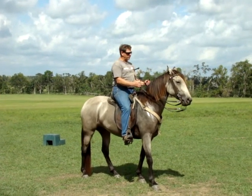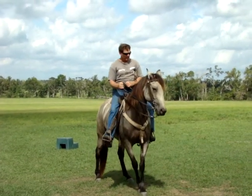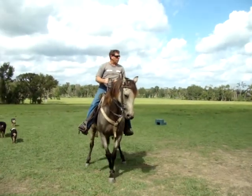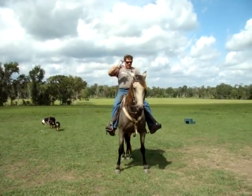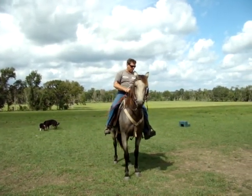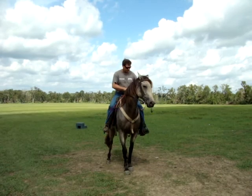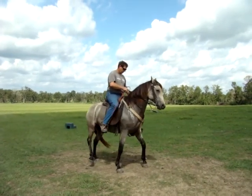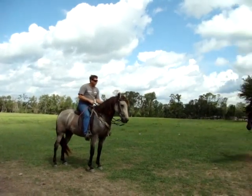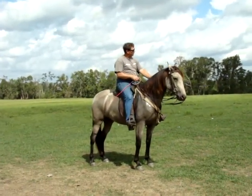My goal is to get to where I can take the rein and move the front end over, and take my foot and reach back and push the rear end. If I can move the front end over with the rein and the rear end over with my foot, then I've got a side pass. Same thing the other way — if I can take the rein and pull the front end over, and then take my foot and push the rear end over, I've got a side pass. That's pretty good. In some senses she wasn't side passing — she was yielding the rear foot and the front with the rein.